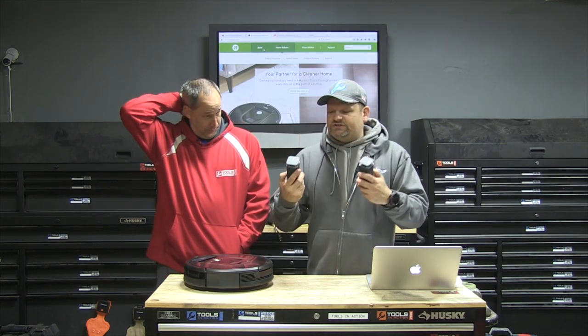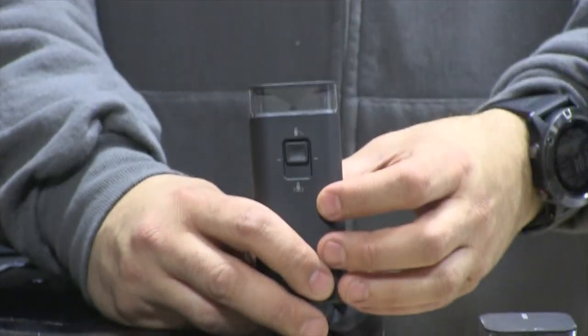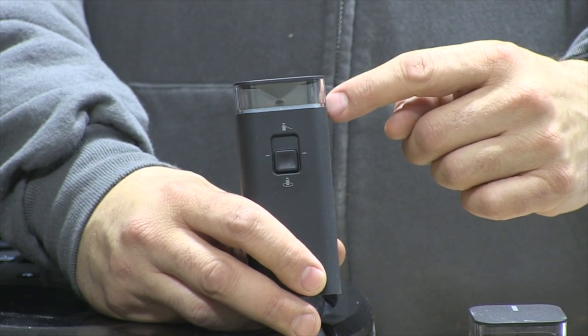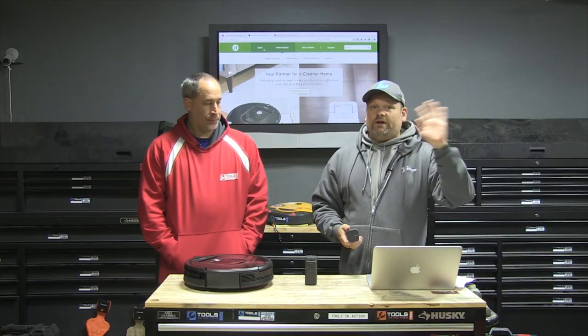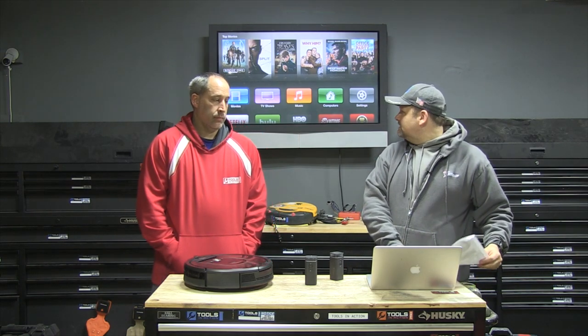It comes with these two barriers. You can set them to a circle mode — like for your pet dishes or water — you don't want this thing bumping into them. So you put them right there and it'll create like a two-foot ring where this thing will not go. Or if you don't want it to go in the bedroom, you can put it in wall mode right across the doorway and this thing will not pass that line. It goes up to like 10 feet or something like that.